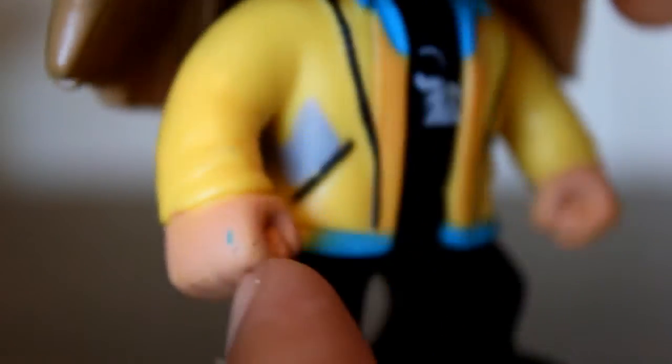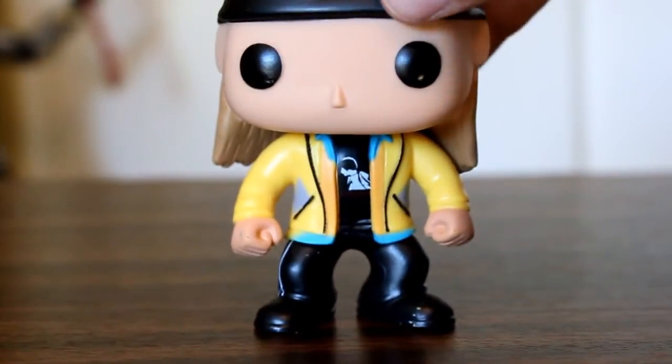Yeah, there's a little nick on the paint there, but that's to be expected with some of these Funko Pop figures. Overall though, the Jay figure turned out really good. I'm really happy with how it turned out.